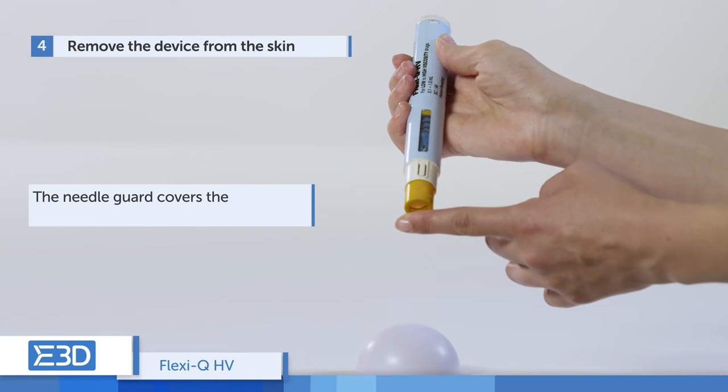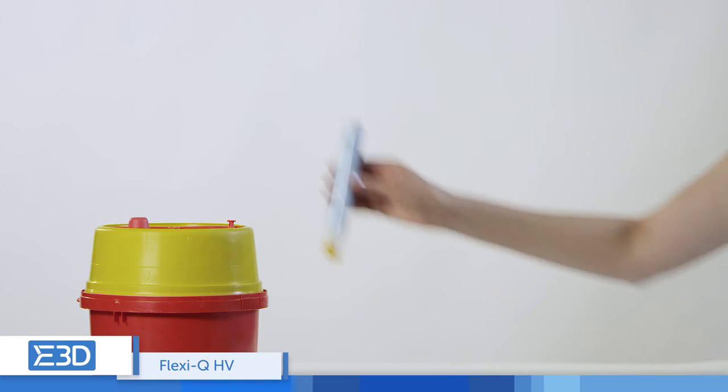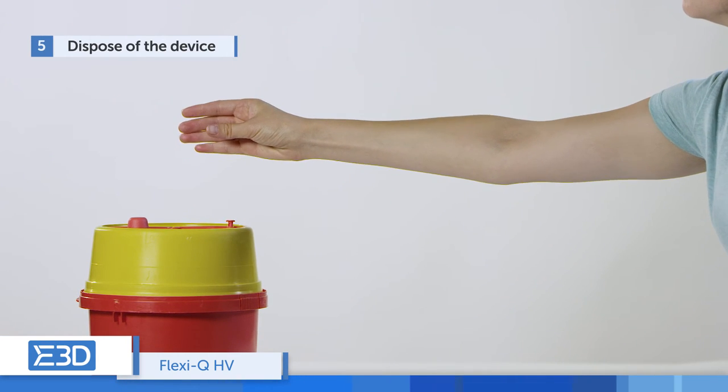The needle guard moves forward and covers the needle to prevent needle stick injuries. Dispose of the device in a sharps container.